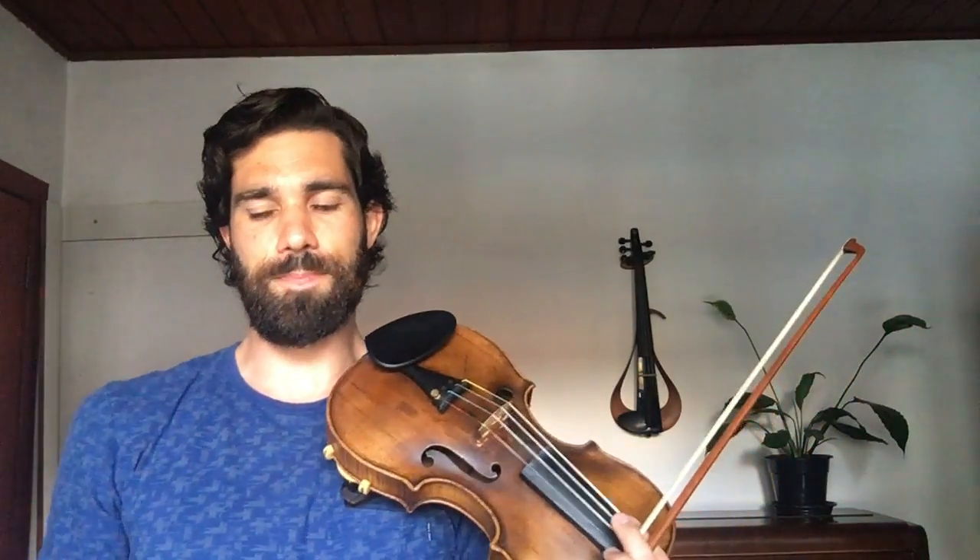Welcome to day three of my 100 days of practice challenge. Today I'm going to be continuing with the Dominant Bebop Scale, but using a backing track.